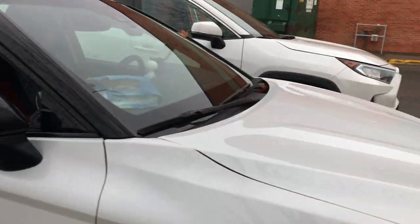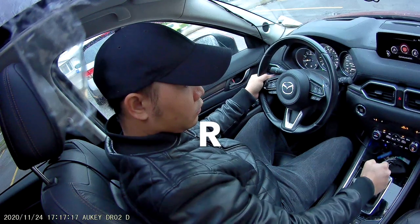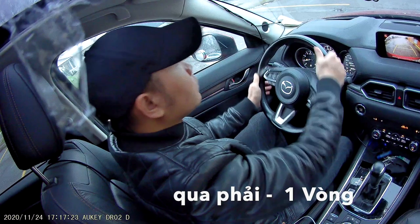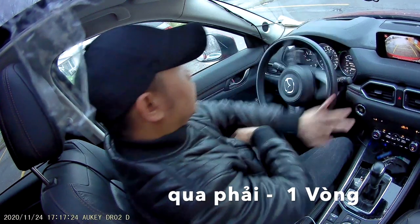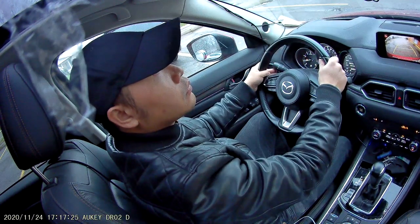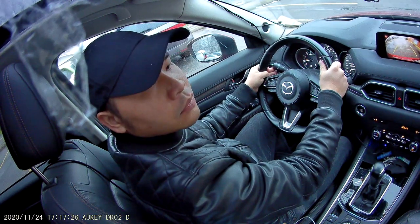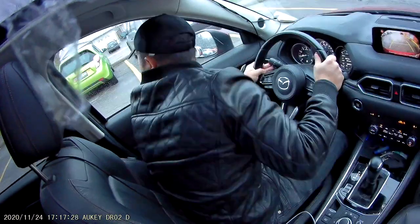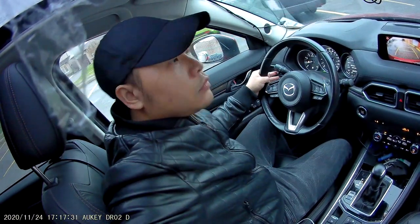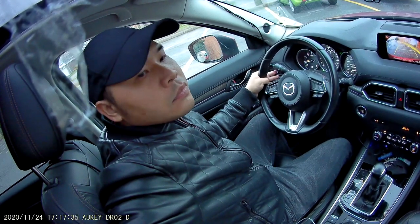Chúng ta đưa về số lùi (R - reverse). Rồi chúng ta đánh vô lăng sang bên phải một vòng thôi. Xong rồi chúng ta buông chân thắng nhẹ nhẹ cho xe lùi từ từ vào — buông nhẹ thôi, không cần đạp ga, chân vẫn trên bàn thắng. Khi lùi nhớ kiểm tra điểm mù bên trái, bên phải, kiểm tra đằng sau coi có xe hay người xung quanh không. Hành động ngoái đầu kiểm tra phải làm rõ lên để giám khảo chấm điểm.